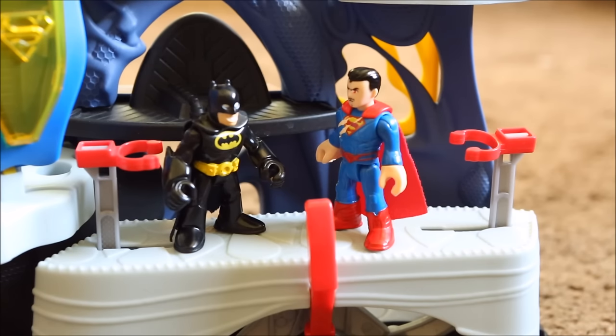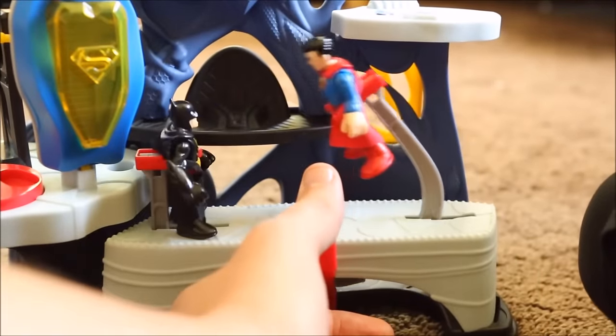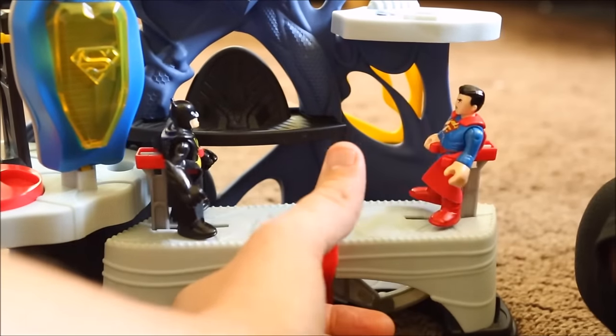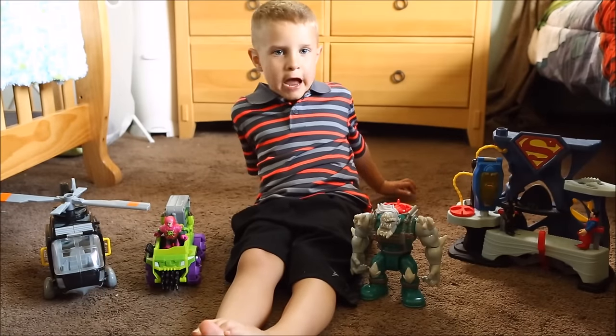Now can we please do some of those Superman jumping jacks? Sure thing Batman, let's do it. Alright, here we go. One, two, three, four, five. I love Superman jumping jacks. Thank you for watching. Please subscribe. Bye!